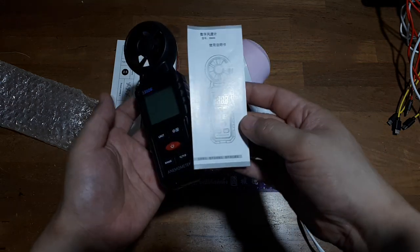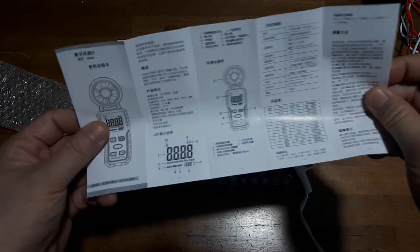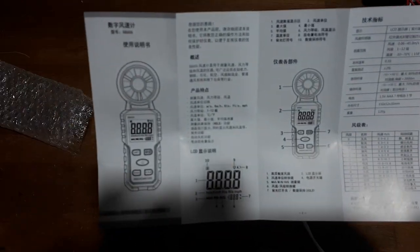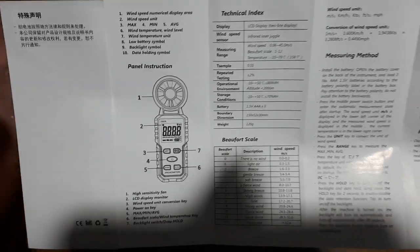Let's take a look here. I can't even see a brand or anything that's in English. That's obviously Chinese. Let's hope there's English in here — yeah, there is. So this one is capable of...